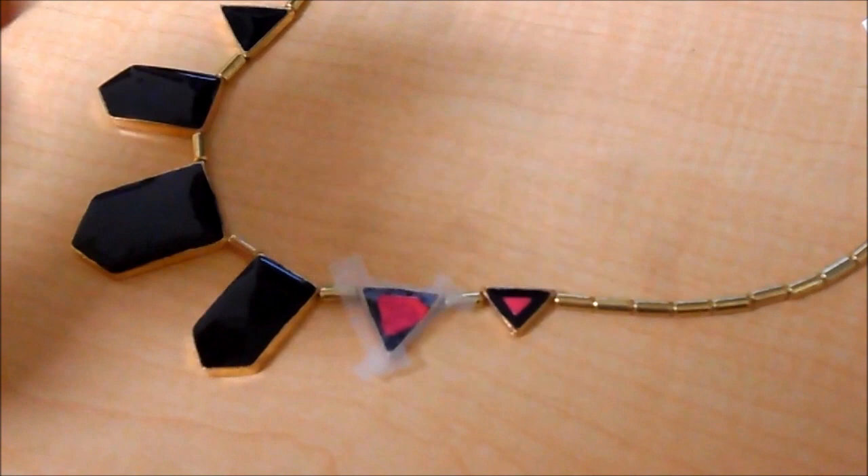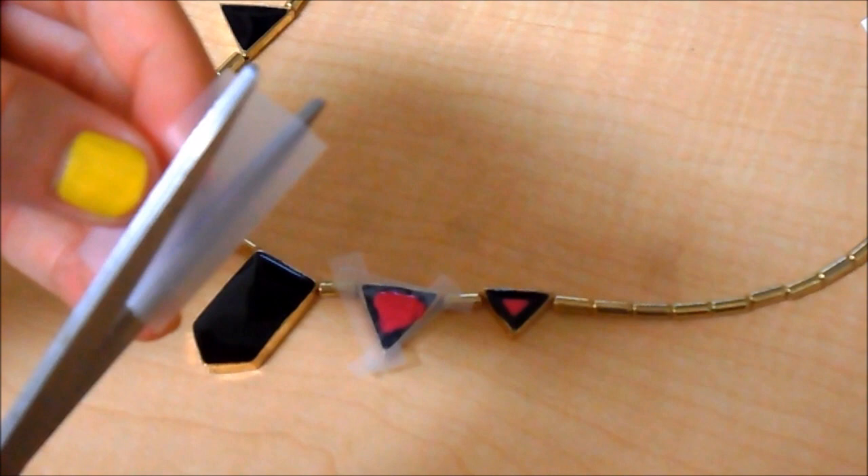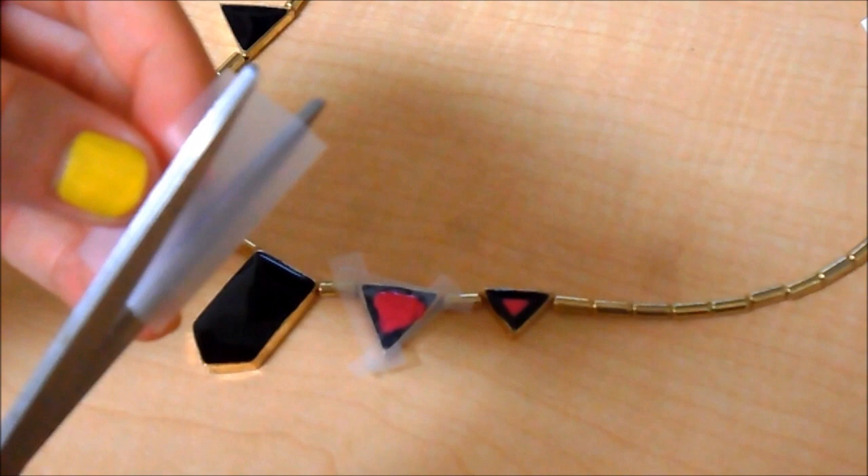After you paint it, let it dry for about a minute, and then go ahead and paint a second coat of the polish so it's nice and opaque. To repeat the steps, just take a piece of tape and cut it into sections and strips.